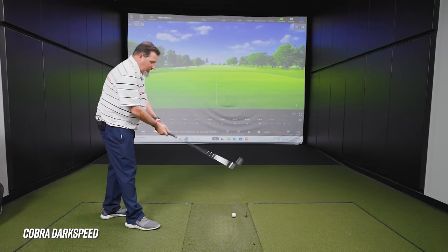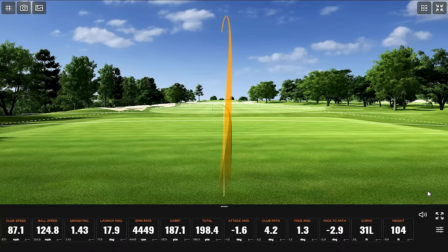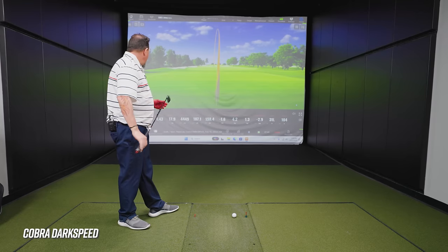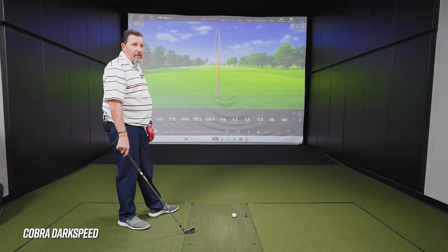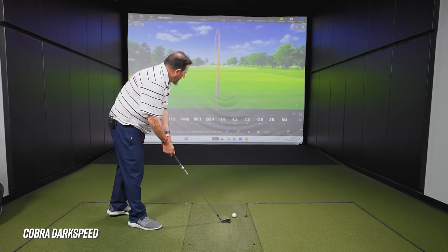For the record, Kevin's typical seven iron numbers: 170 yards carry, about 5,400–5,500 rpm of spin, and about 104 feet in the air for height. These game improvement irons are designed to be more springy, so they'll spin a little bit lower and travel a little farther than his player's irons.